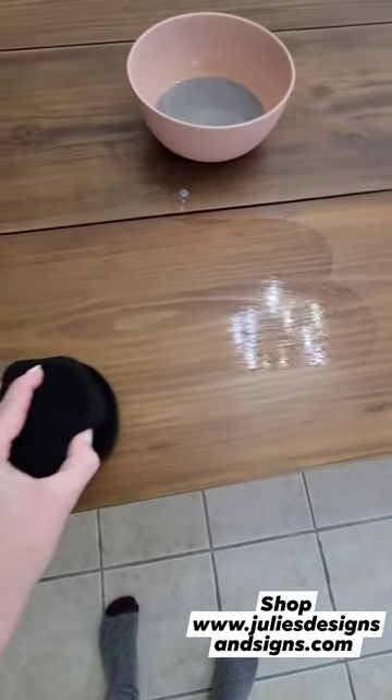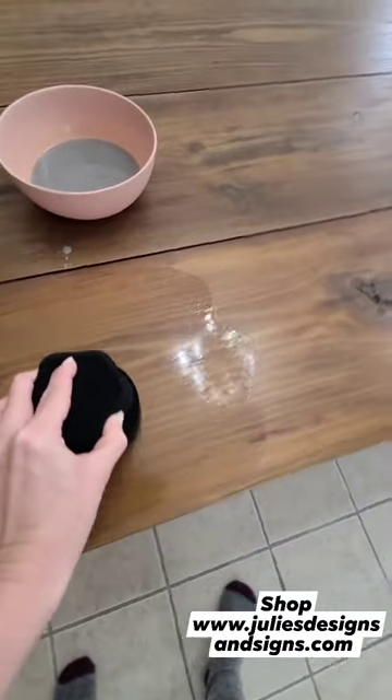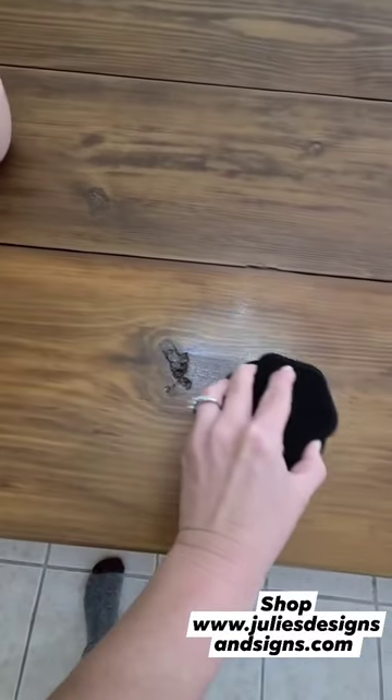try the fusion sponge applicator, which I actually sell but hadn't tried yet since I don't do a lot of furniture. Y'all, just excuse how I look — I'm in my pajamas, I wasn't planning on filming, but I just had to